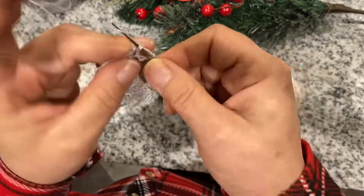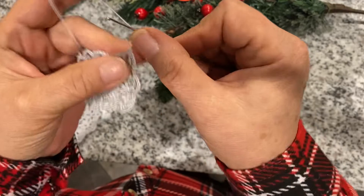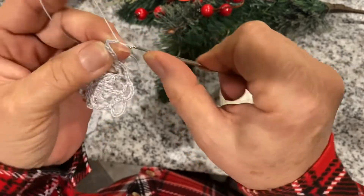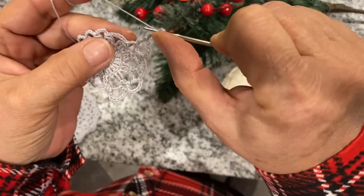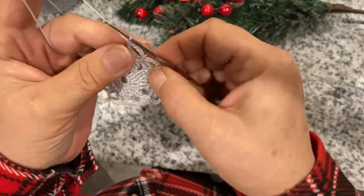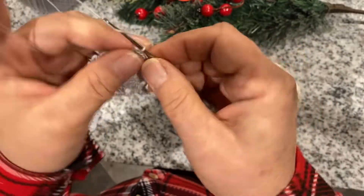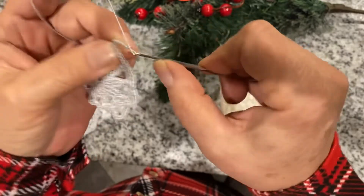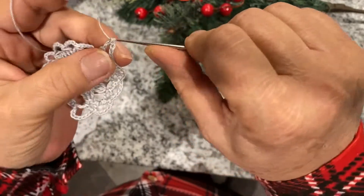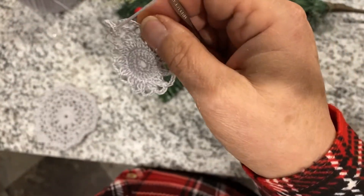Going into the next one, chain five, and another double crochet. Now we chain five. It looks like you're going all the way to the end of the circle.